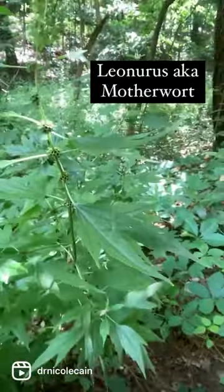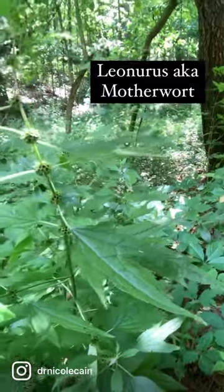We're on a hike and we found a really fun plant. This is motherwort. Motherwort is anti-anxiety.